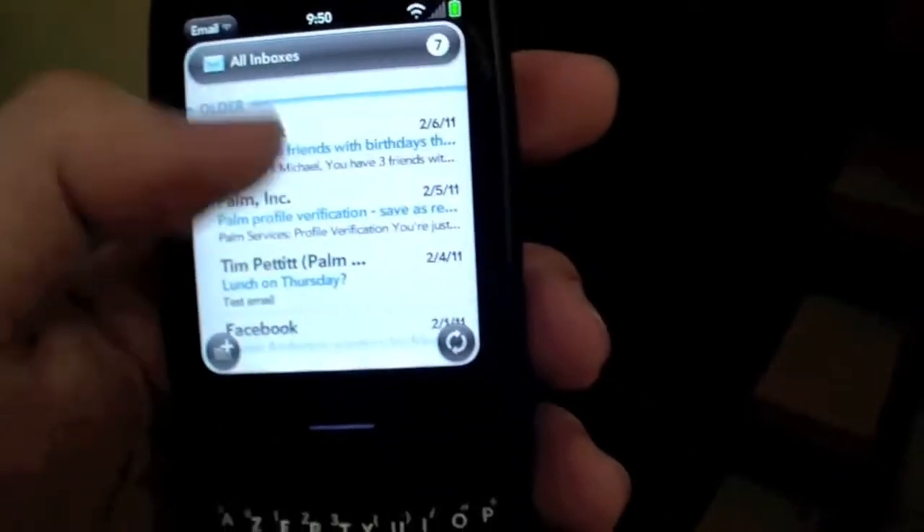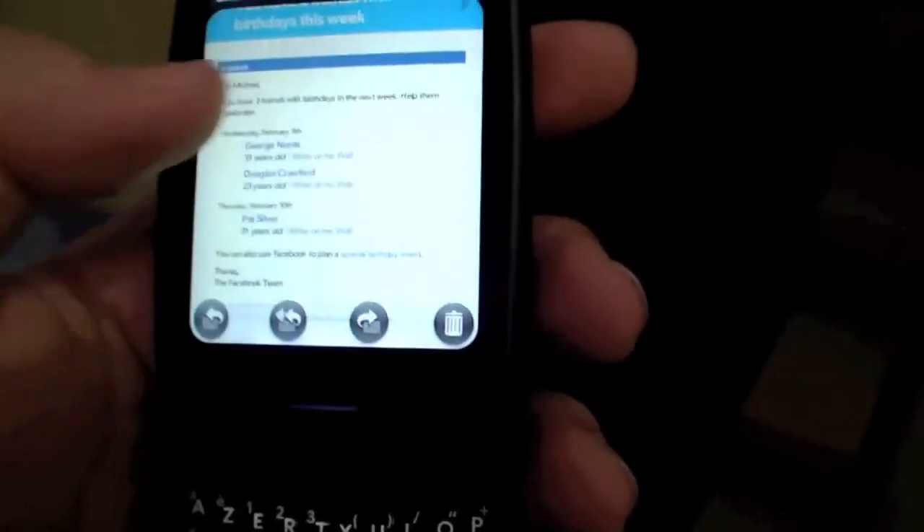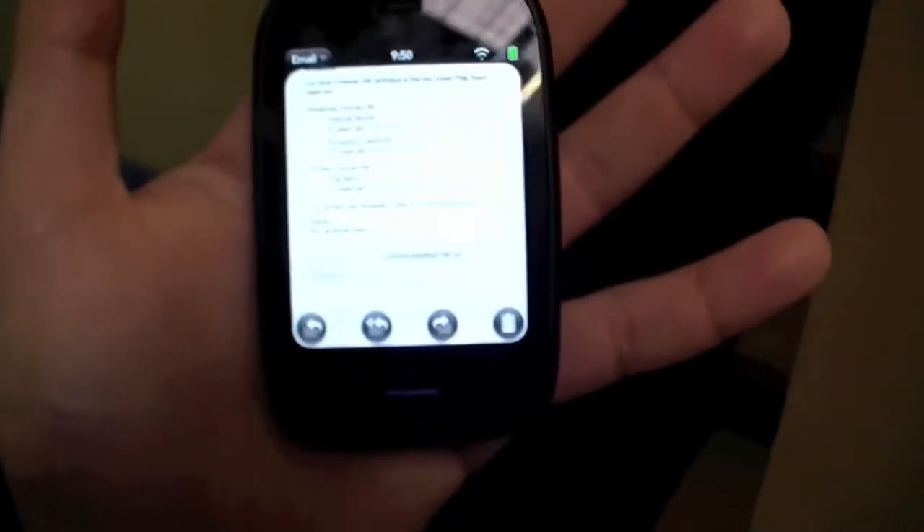Here's the mail app. We have some mails from Facebook, for example. As you can see, we have a cool resolution here. But I can still read it — as you can see, it's extremely small.